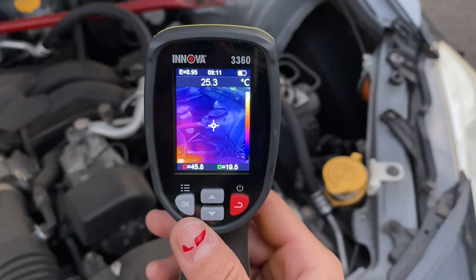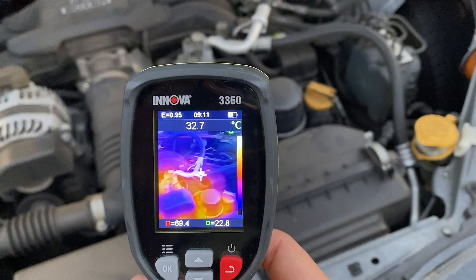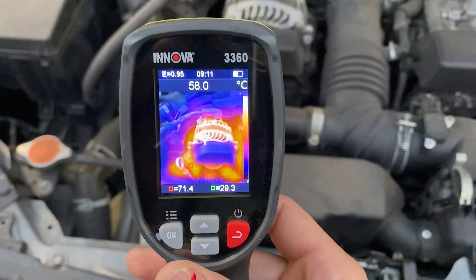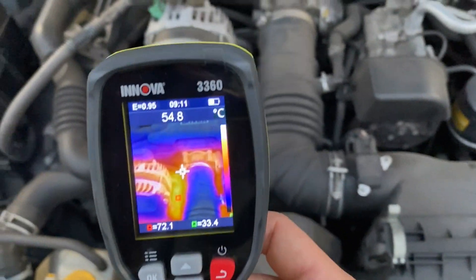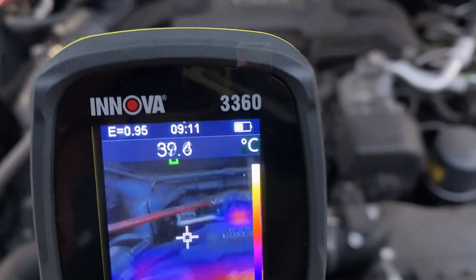Let's try it on the engine bay. Everything in the engine bay looks great — nothing seems irregular. All the red, orange, and yellow you see is because I was driving my FRS earlier, so these parts will stay hot for a couple more hours until the car cools down. The accuracy on the temperature reading at the top is only off by two degrees give or take.